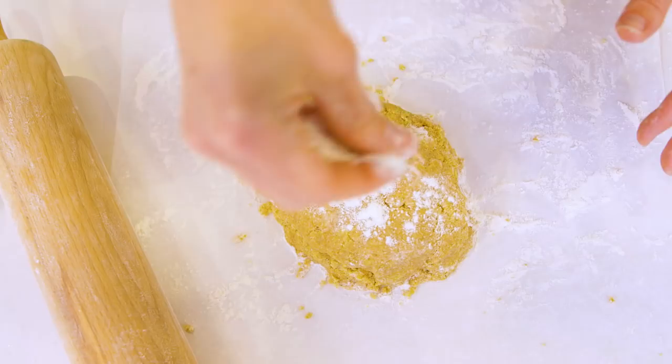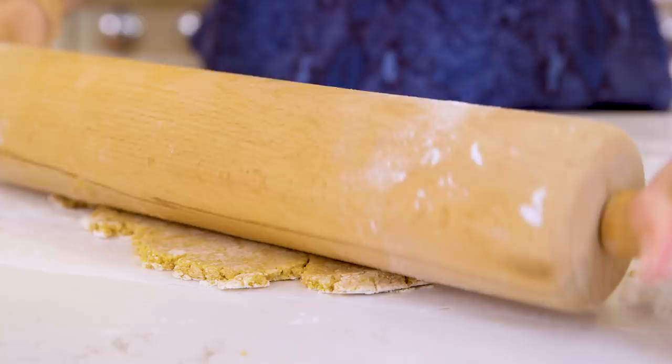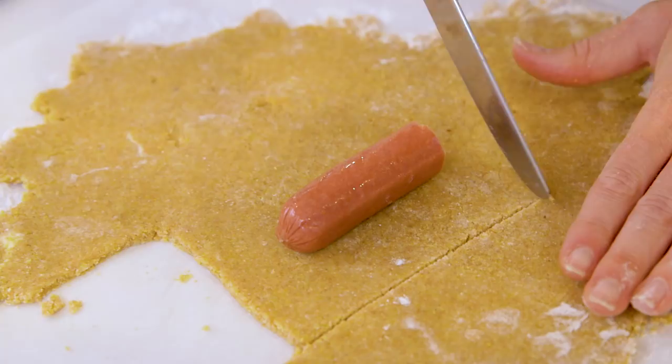Now we need to roll out our dough — just go back and forth. You do want this to end up being really thin so that it's not a super thick layer on your hot dog. Once your dough is all rolled out, take your hot dogs — I've cut mine in half — lay each one down on the work surface and cut a nice little sliver around it so that you can encapsulate your hot dog.